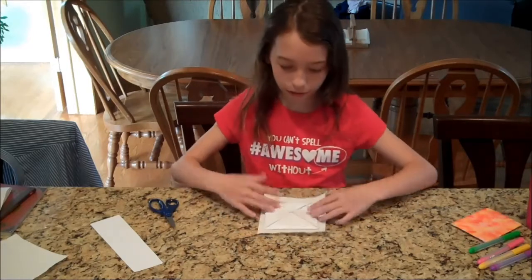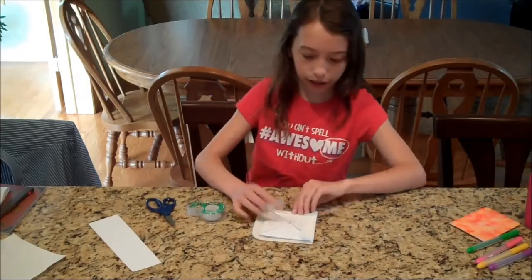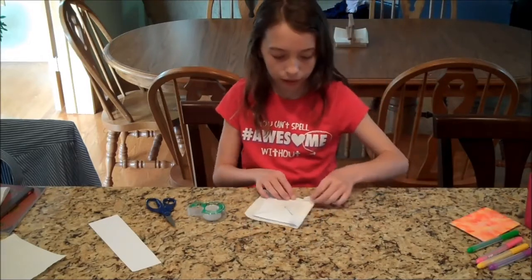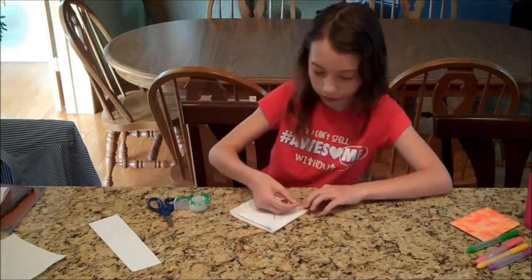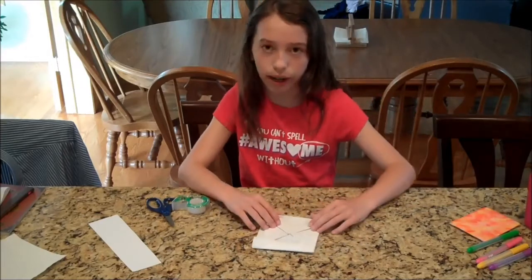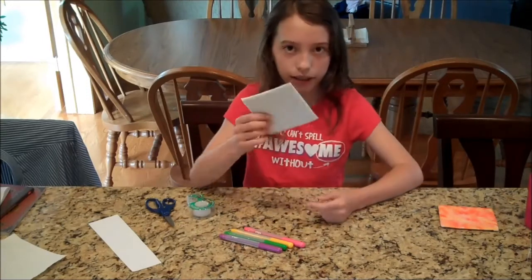Now that you have one square of your paper towel, you can see that it fits much better on your little square. So you're going to flip it over. Just work your way around the square, but the next three corners you're going to have to do something a little bit different. You're still going to tape it in the middle, but there's a little edge that's going to be sticking out — just take a small piece of tape and tape that down so it's not sticking out. You're going to do that with the rest.